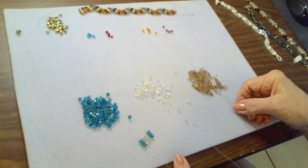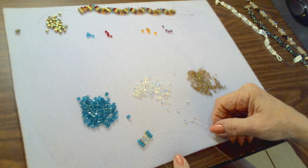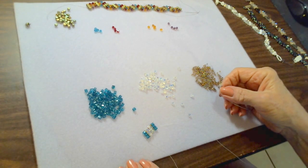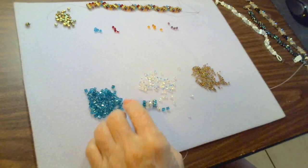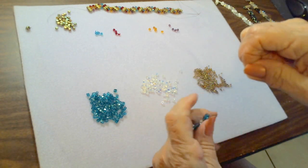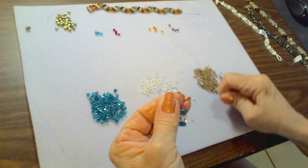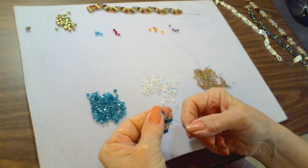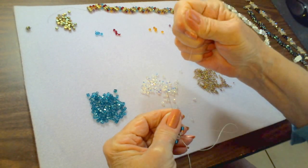For the zigzag, we start with only one crystal between our cube bead bars. So we pick up one seed bead, one crystal, one seed bead, and then start building our cube bead bar by picking up two cube beads. Slide them all down, making sure you're holding the thread tight, and go back up through those two cube beads.